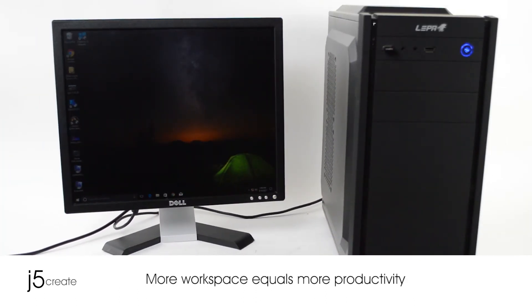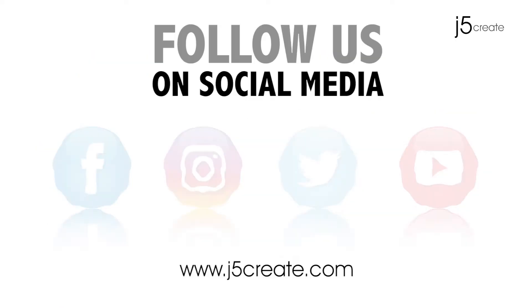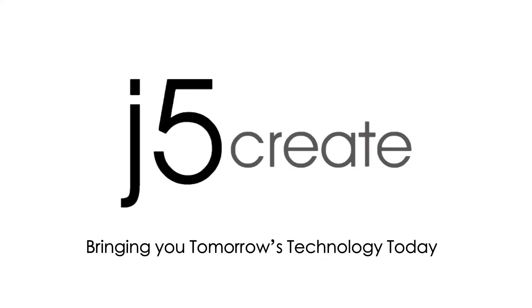More workspace equals more productivity. The JDA134. Don't forget to follow us on social media. Visit us online at J5Create.com for a full list of products and technical support, including live chat.